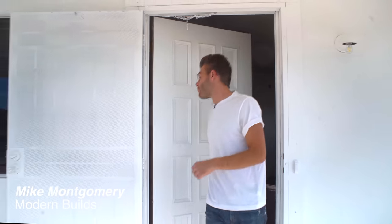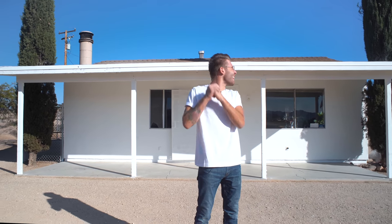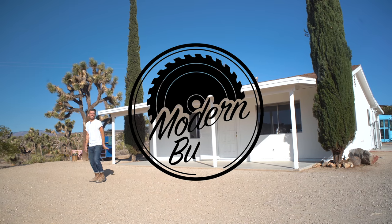Hey everybody, my name is Mike Montgomery and welcome to my Joshua Tree Cabin Renovation Project. As you can tell, it looks quite a bit different, because in today's episode I'm going to show you how I painted the entire exterior white on Modern Builds.